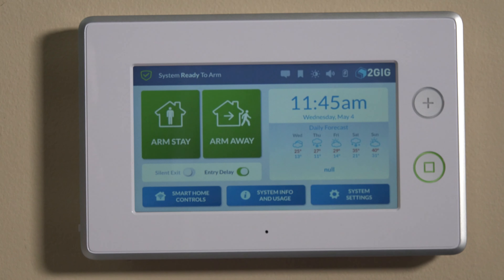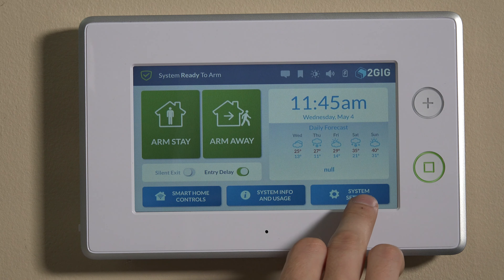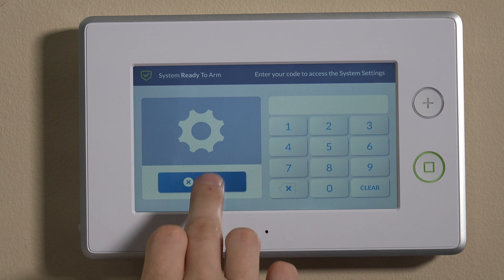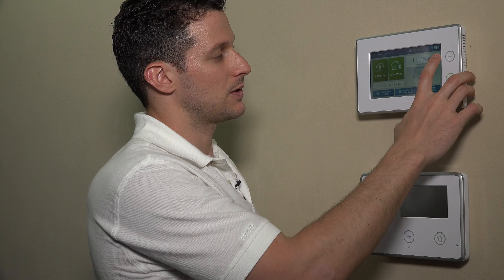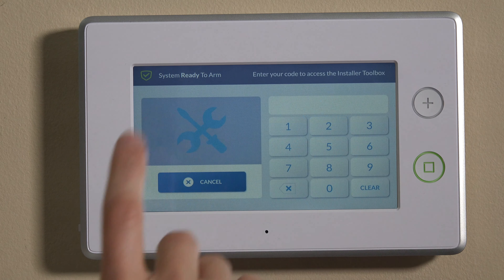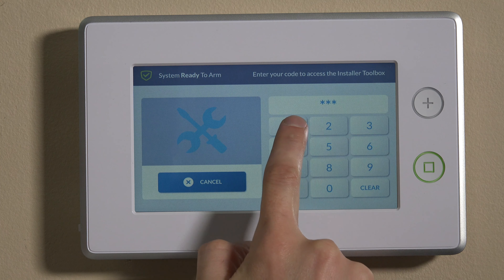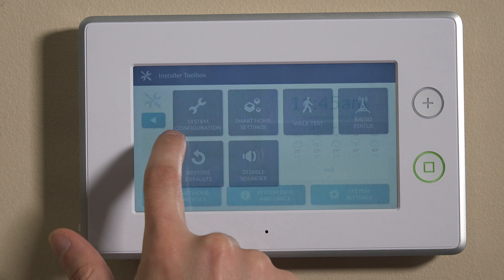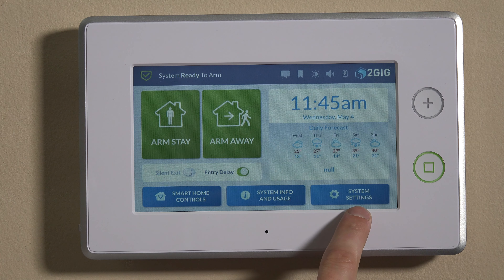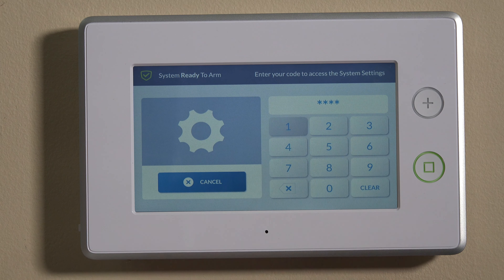So now what we'll show you is how to program it. There are two ways to get into programming for zones. Ideally, you want to hit the 2GIG symbol on the top right and then enter the installer code, which is 1561 by default — if you've changed it, you'll obviously want to use that. The other way to get in is using the system settings key, and you still want to use the installer code, which is 1561.